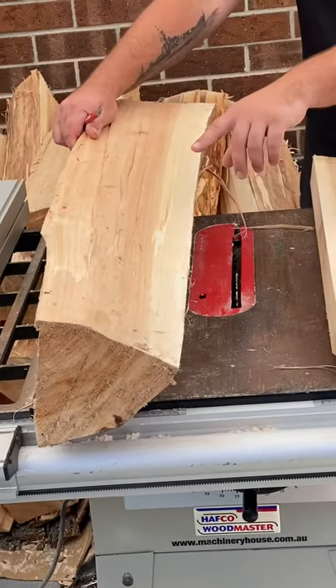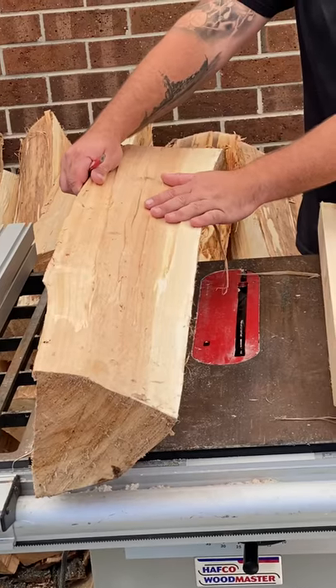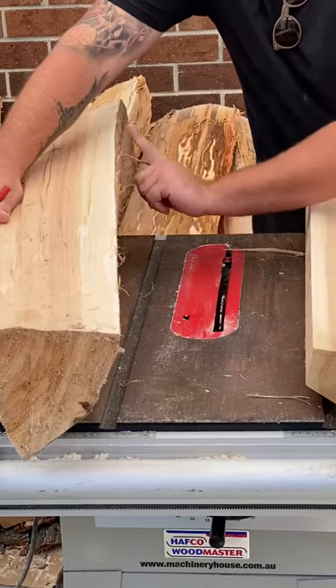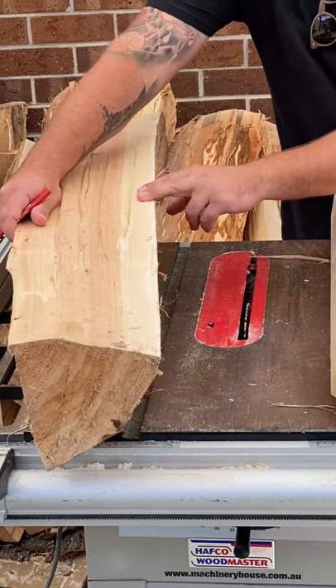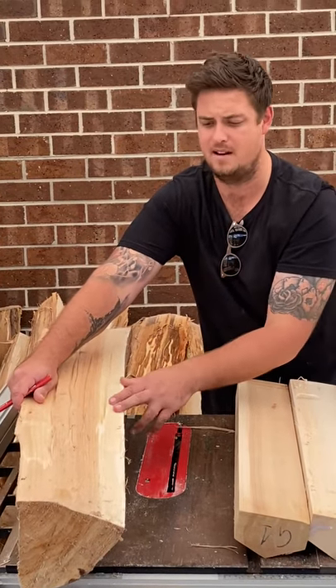So what we're going to have is a two-tone bat. What we need to do is limit the amount of cutting along the sapwood side here, so we keep as much sapwood as possible, because the sapwood is lighter and it plays a little bit better than having more heartwood.